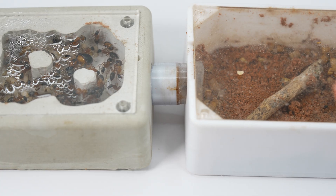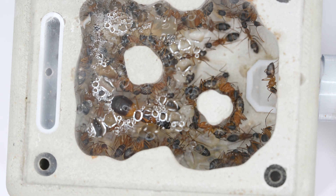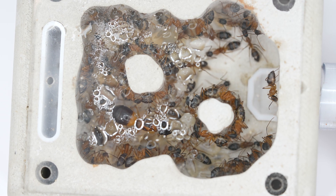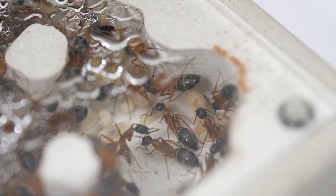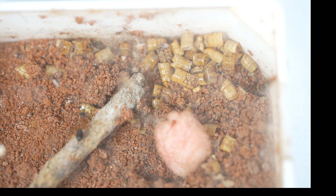At 100 days, this colony is getting out of control and is way too big for this nest and outworld setup. The outworld is really dirty now too and it is hard to clean because they just swarm me every time I try to feed them or clean it. There are 30 workers now and I have to scale the nest up another size again.